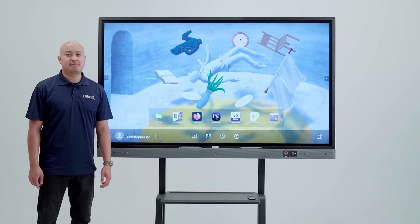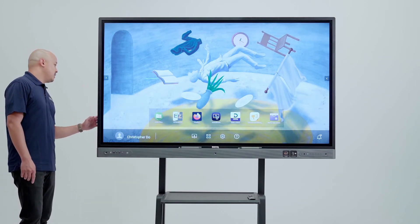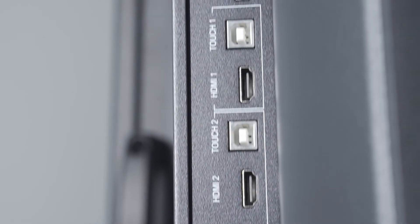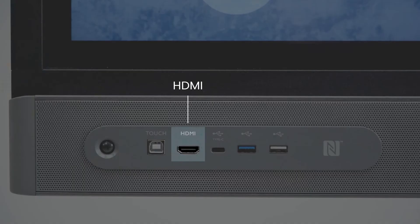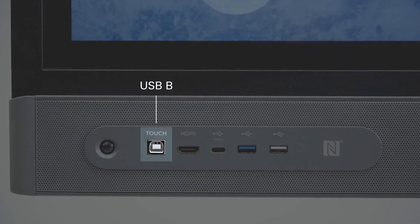For convenience, BinQ has included a front I/O in addition to their back I/O. On the back, you will find an HDMI port, a VGA port, and USB. On the front I/O, you'll find an HDMI port for teachers to be able to plug in their laptops to display directly to the board, as well as a USB-B for touch back.